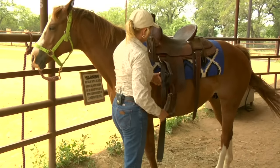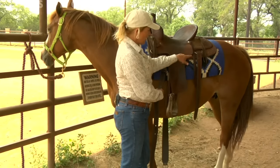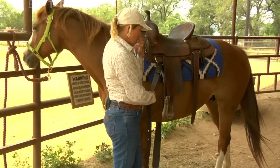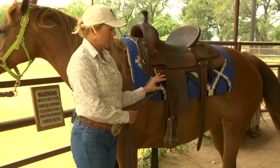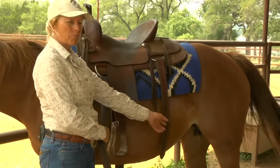We want to put the girth on, first starting with the front cinch and then the back. This is sometimes called a bucking strap or a bucking cinch, and the reason we want to make sure we start with the front is that if this horse were to shake or in any way move quickly, and this saddle were to fall and roll, it wouldn't be suspended by a loose back cinch.